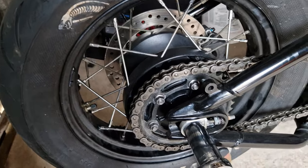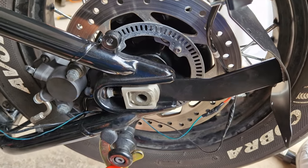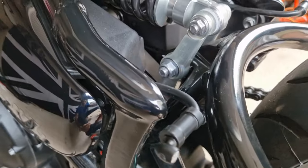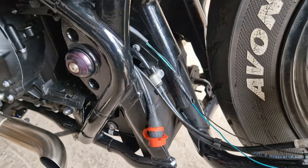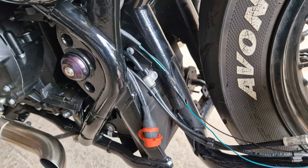All the wiring is done - I've run it through the bike up to the indicators and into the battery box. What I'm going to do now is connect the battery and do a quick test to make sure it all works. Once it's working I'll tape up all the wiring, neaten it up, hide it away, and then we're good to go.